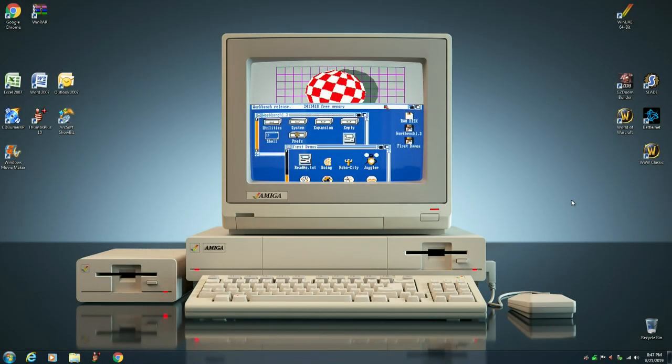Hello, my name is Hans George Campbell, and welcome to Part 2 of Installing and Setting Up Workbench 3.9 onto a Compact Flash Card.